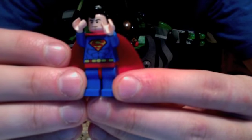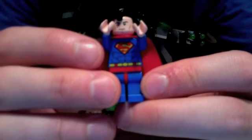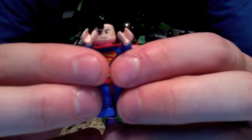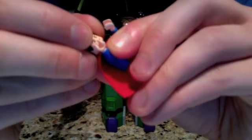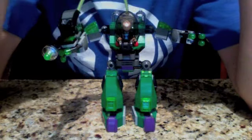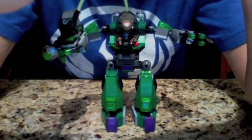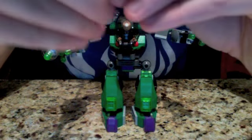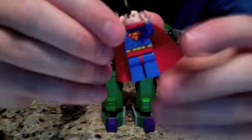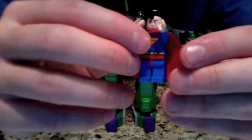Then we have Superman, also great. You can see his six-pack there. I don't know how this compares to the previous Superman since I've never seen that one before. There's a little bit of back printing — just the belt underneath the cape, but nothing great. He has the hair with the little curl. He's got two faces and they're almost identical — kind of a blank stare and then an angry face. He's another great minifig in the set.